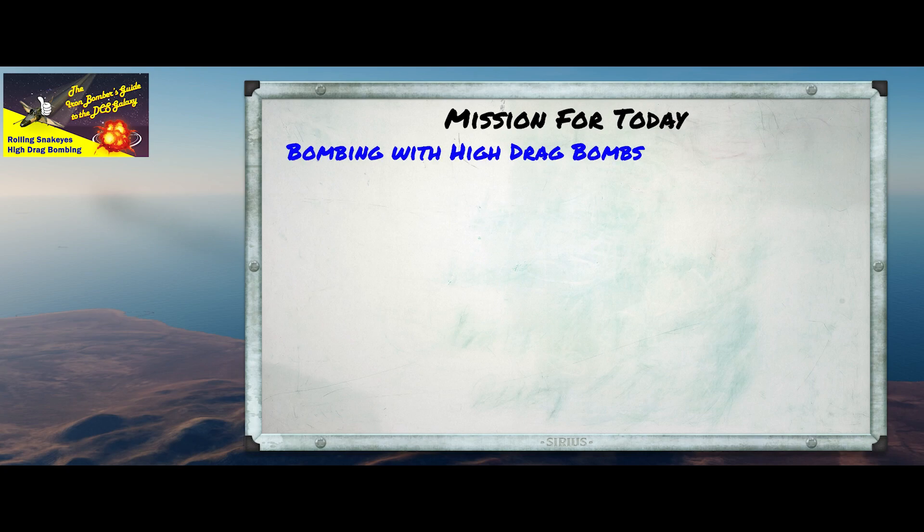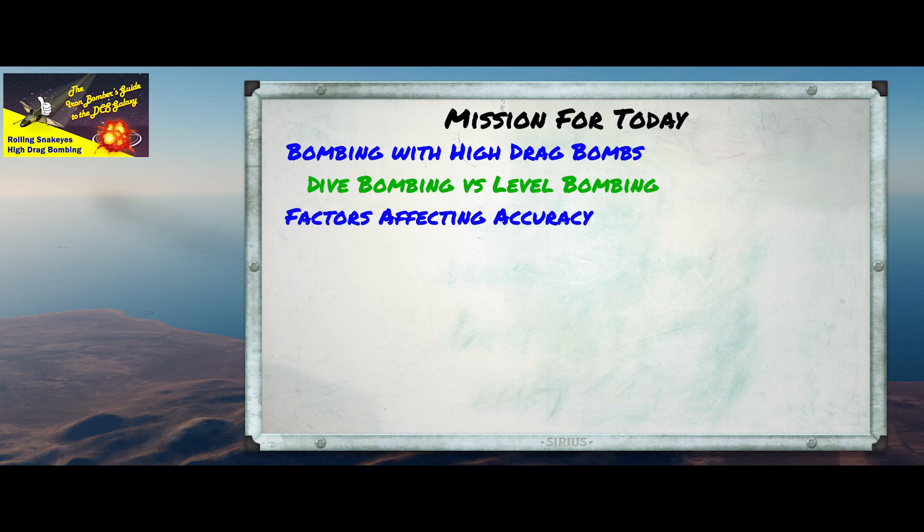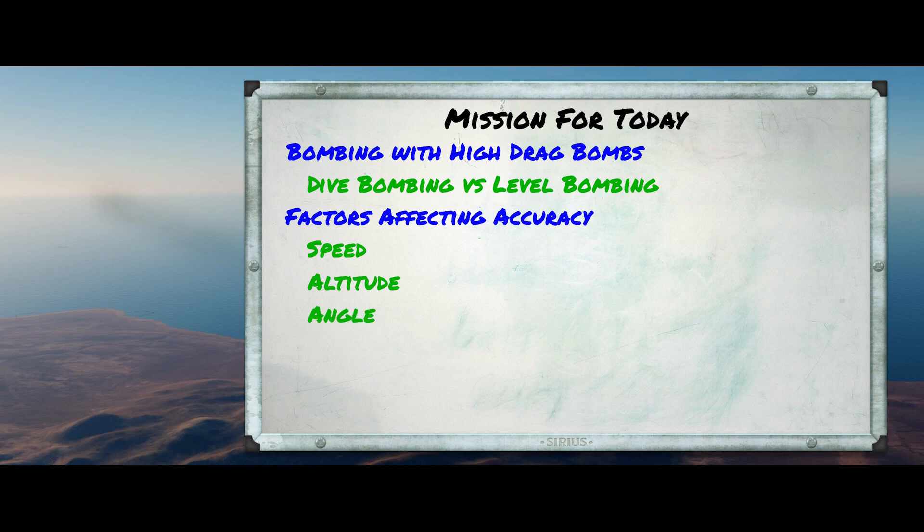Today we're going to introduce the topic by comparing this low-level bombing technique with the dive bombing techniques that we've already discussed on this channel. We'll take a look at the factors that affect the accuracy of a low-level bombing run, and then we'll go up to the range and do some practice runs. So let's get started.